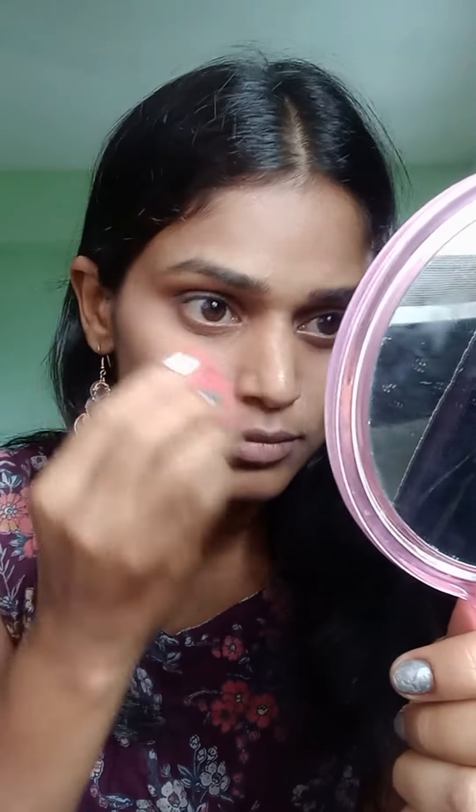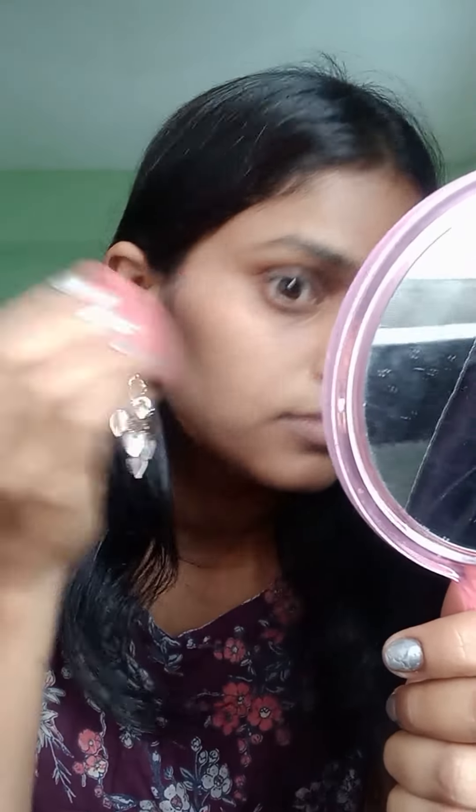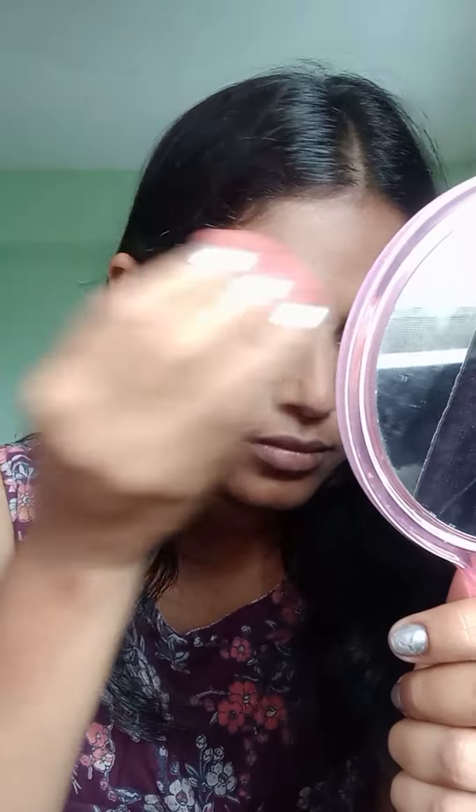Next, I will apply foundation. Just a small amount is enough — one pump of foundation is enough. I will apply with a damp beauty blender and apply it in a tapping motion, blending the foundation with the skin like skin.